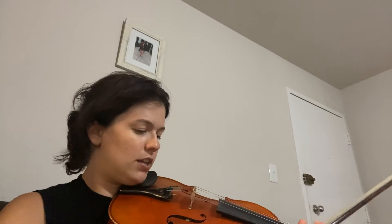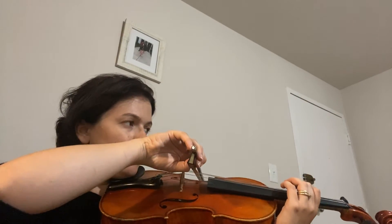Okay great, guys, let's go ahead and try that together now. One more time — one, two, ready, go.